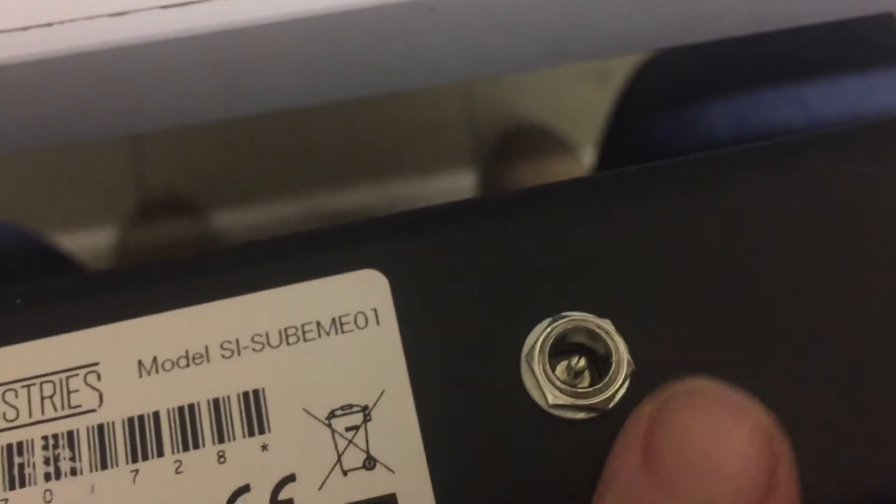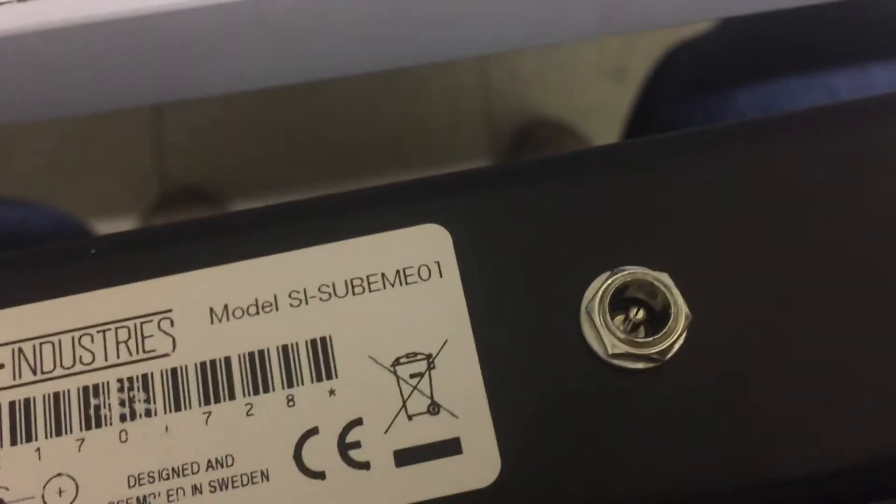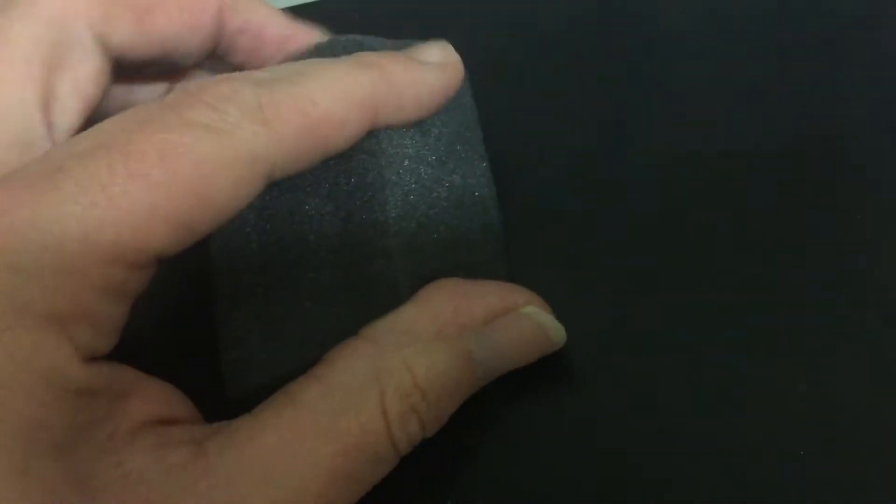Here we have it. It's been used by Electro Harmonix before, so it's not completely uncommon. You can already see the springs, and this is a nice little spongy thing to block the strings from jumping around too much when you transport the unit or when you're not using it at all.